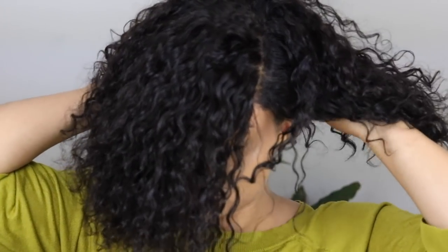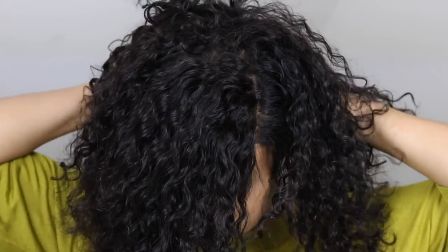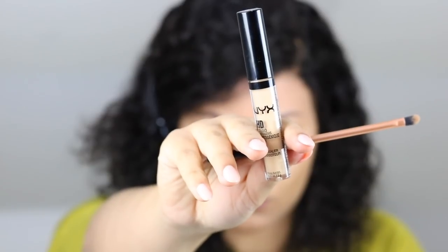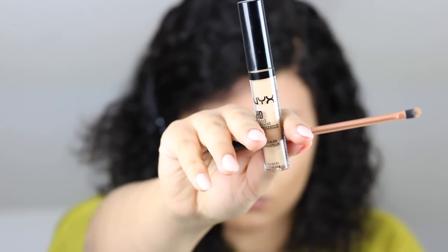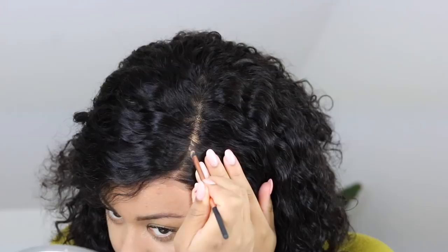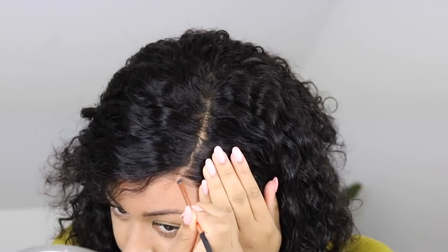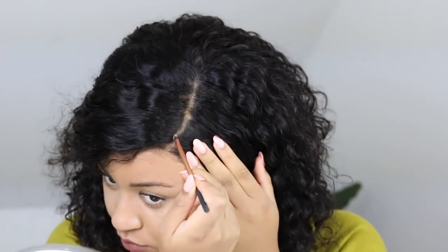I'm just going to put on the wig and adjust the adjustable straps in the back — that's it, that's how I put on my wig, nothing special. I just want you guys to see how effortless this looks. All I do is apply some concealer on the parting space to hide the line of demarcation to make it look even more natural.